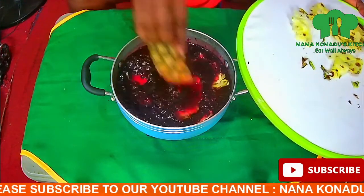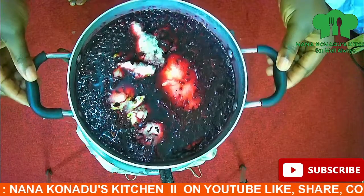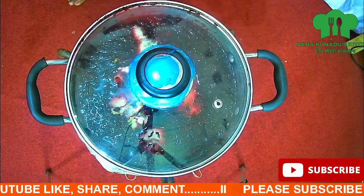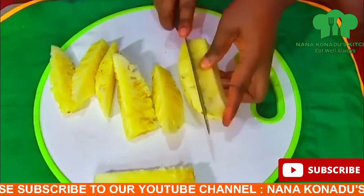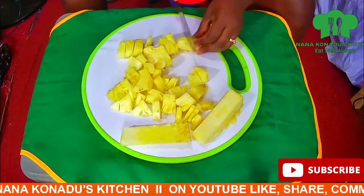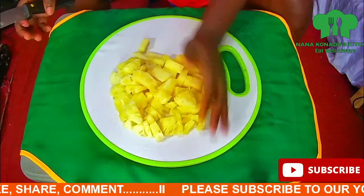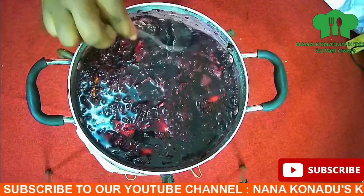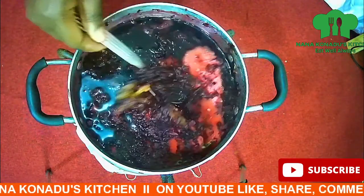We boil it — we shouldn't over-boil it, we boil it for about five minutes. We chop our pineapple into pieces together with the core, we chop everything, then we put it to blend. Our hibiscus is still boiling — remember we need not to over-boil it.